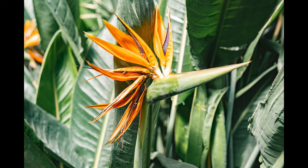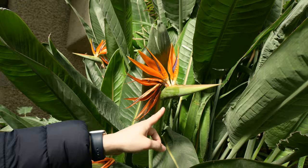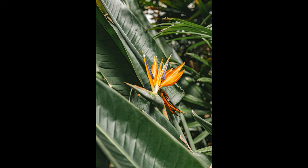I found a bird of paradise, which is a beautiful flower. What's really funny is most people think that that's the beak. Actually, that's the tail and these are supposed to be the wings, and then the beak is supposed to be the stem. Thank you, Becky Attenborough. You're welcome — just in case you ever wondered.